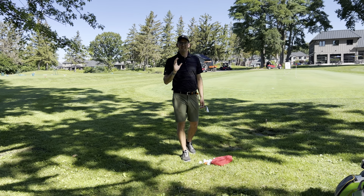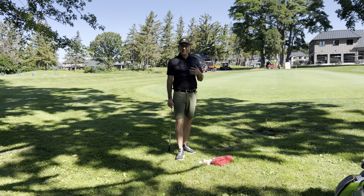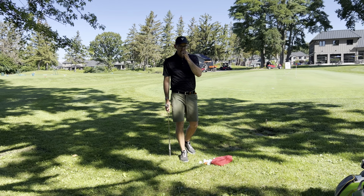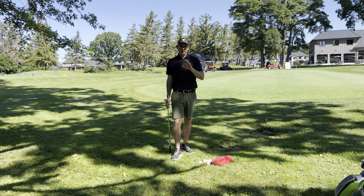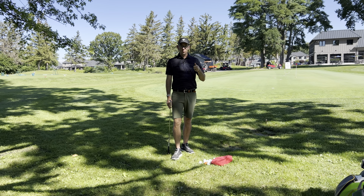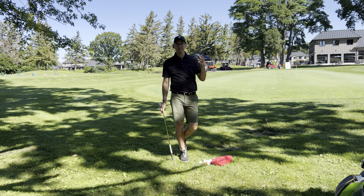Today we're going to talk about chipping distance control. A lot of players tell me they struggle with their chipping, and when I ask them how far their chip shots go, they give me a puzzled look — 'I don't know, I just kind of look, aim, and fire.' That highlights a huge opportunity to understand a couple of simple ideas: how far chips actually go, what club to use, how big a swing to make, and actually paying attention to how far they go. That can obviously improve the way we chip.